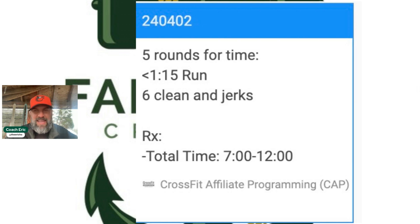This one's pretty straightforward: we're doing five rounds for time. You'll see a less-than-1:15 run and six clean and jerks, with a total time target of seven to twelve minutes somewhere in there.